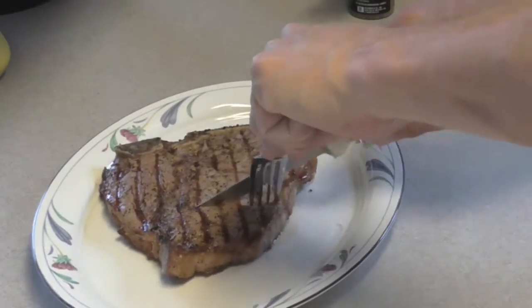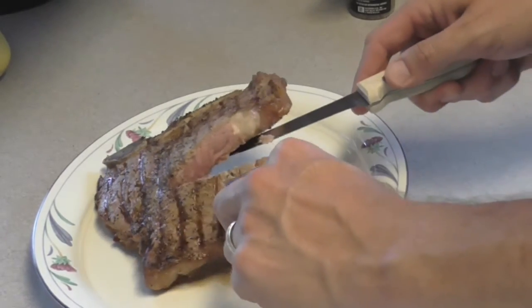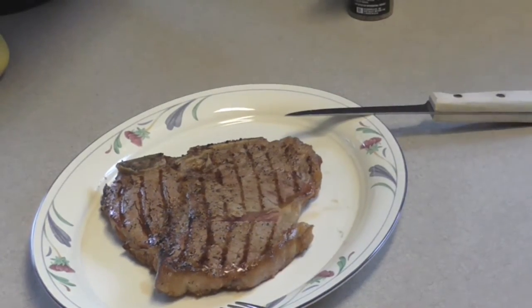After five minutes I'm cutting into it. I like it medium to medium rare. Let's see what it looks like — oh yeah, perfect! All right, I hope you enjoyed the video. If you do, please give me a comment or thumbs up. Thanks for watching my friends, have a great day.